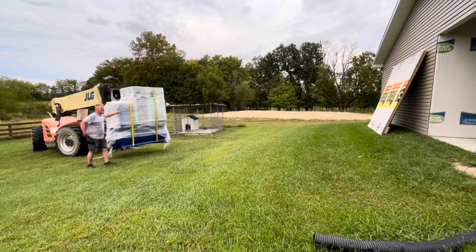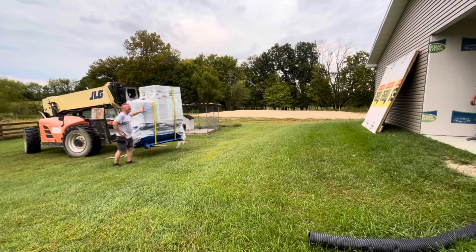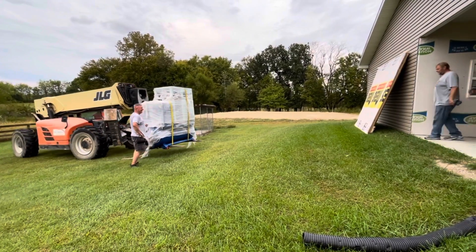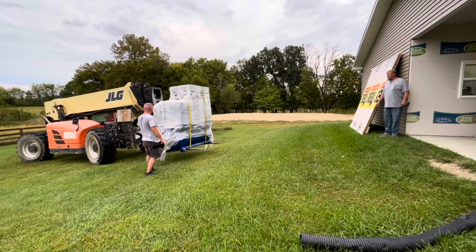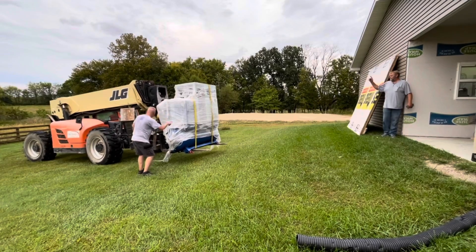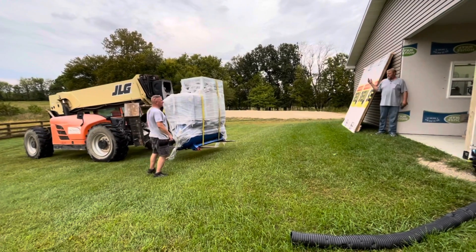I'll have my email up on the screen at the end. If you're interested in getting a laser or want to get a compressor or something like that, send me an email and we can chat about it — make sure you've got what you need, or planning something for the future. Let me know.